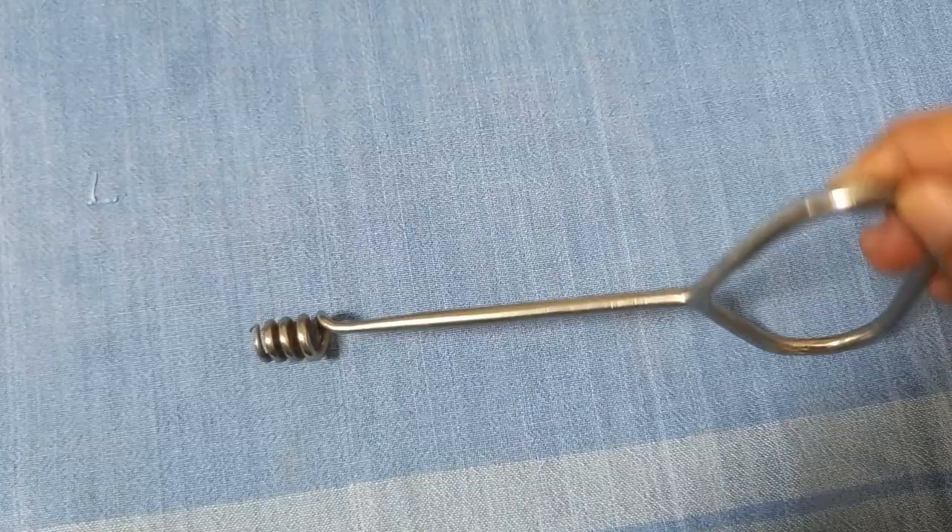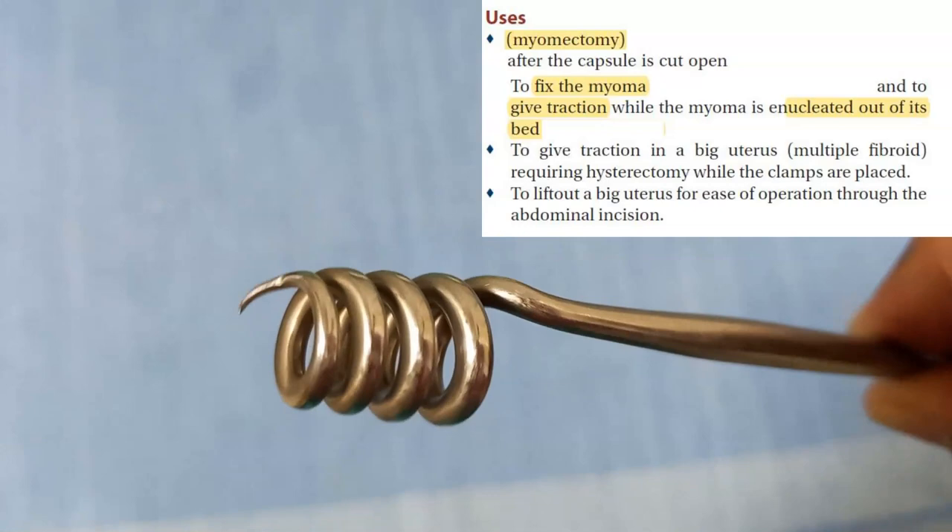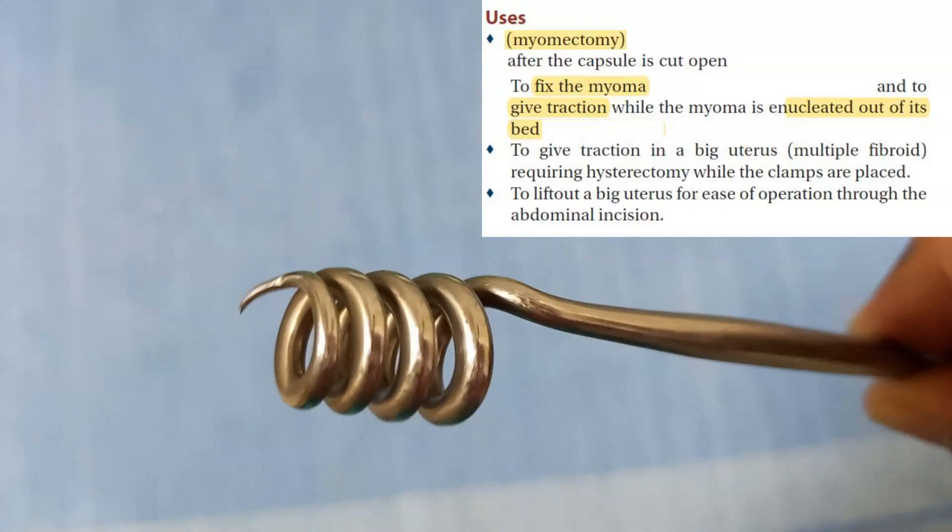The myoma screw is a sharp spiral instrument — you put it inside the myoma and try to remove only the myoma, not the uterus. In a fibroid uterus or leiomyoma of the uterus, you use it to fix the myoma, give it traction, and enucleate it out. This is used for myomectomy, where you want to save the uterus.